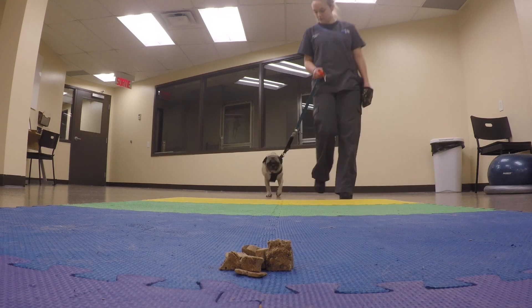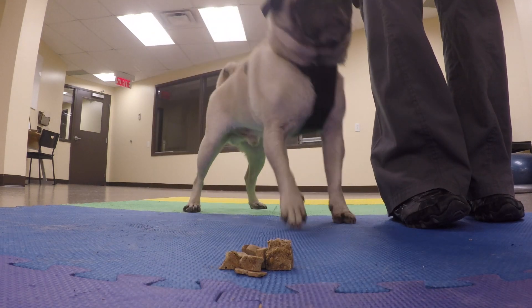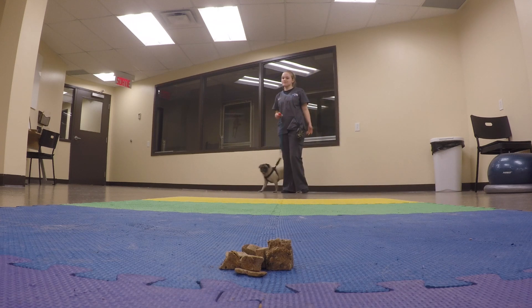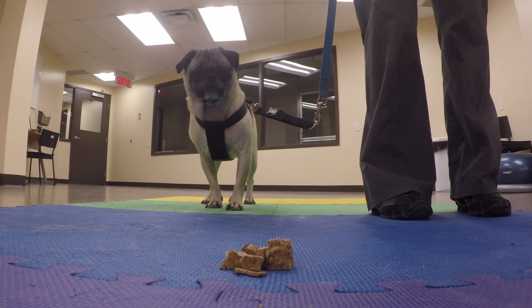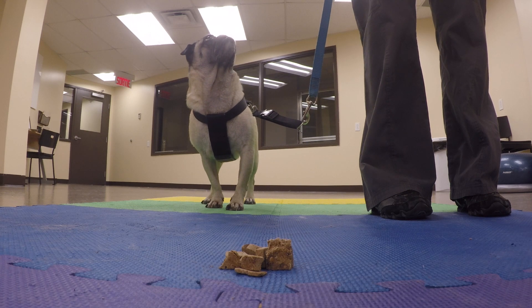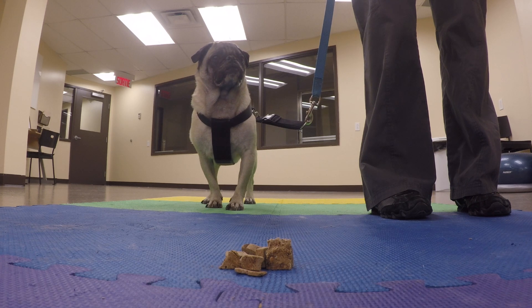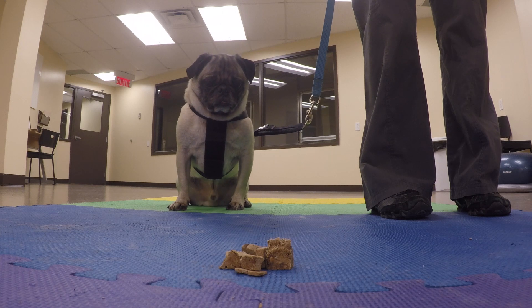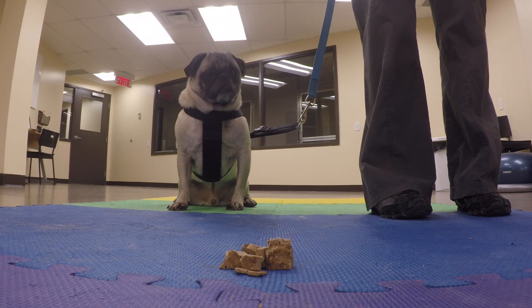Once your dog is consistently leaving a falling treat, you can also try asking them to leave something that they find on the ground during a walk. Again, we're going to start with the leash — make sure we have full control and that he's not able to get that cookie if he decides to break the command. Keep practicing. Learning is all about repetition, but keep your training sessions short. Always end on a positive note and before your dog gets bored. Don't rush into the next step until your dog is ready. You want to make sure that he's consistently getting it right, 10 times out of 10, before moving on. If you make it too hard, he'll get frustrated and he won't want to learn. Finish your training sessions by asking him to do something that's easy and that he's good at, so that you end on a positive note and training remains fun.